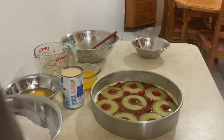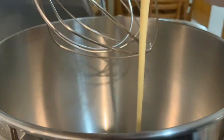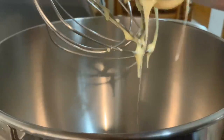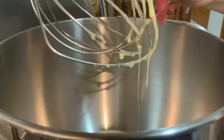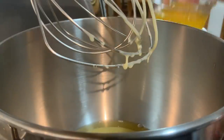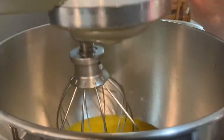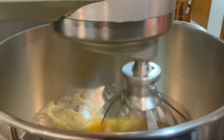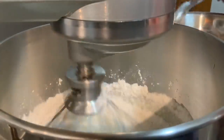Agora vamos à massa do bolo. Aqui na batedeira, vou juntar o leite condensado — como eu já disse, são 395 gramas. Vou juntar também aqui os três ovos, a manteiga — 125 gramas, que é a metade de um copo. E vou bater durante dois minutos. E agora vou juntar a farinha.